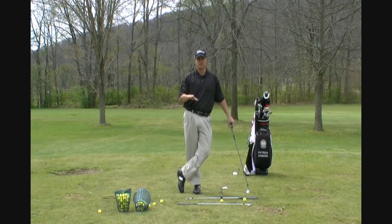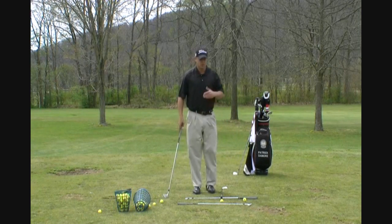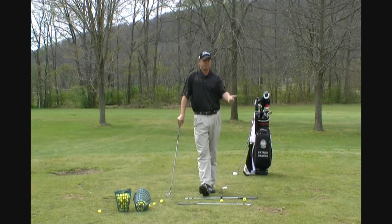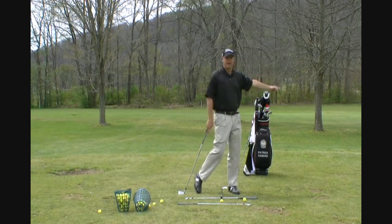Today I'm going to show you one of my four drills — predominantly good players use this. The good players have problems covering the ball. I teach all my good players this: my scratch golfers, my fellow PGA professionals. This drill is going to allow us to get the upper body going this way through impact.